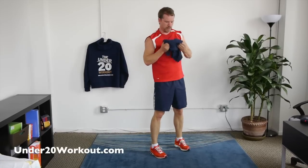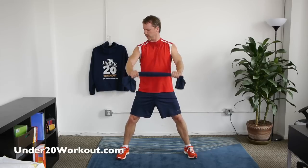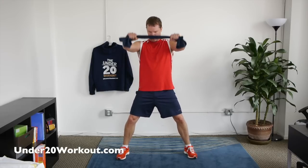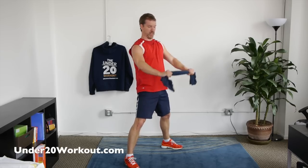Grab your towel. Take the towel, start here — pull it apart as hard as you can, and then lift from your hips just above your nose. We're going to do 10 slow, 12 fast. Pull it apart — pull, pull, pull. And one, two... all the way to ten. Should be starting to burn. Pull harder.